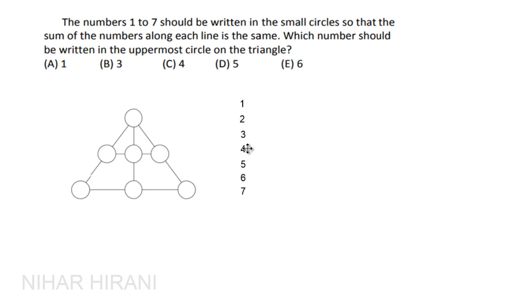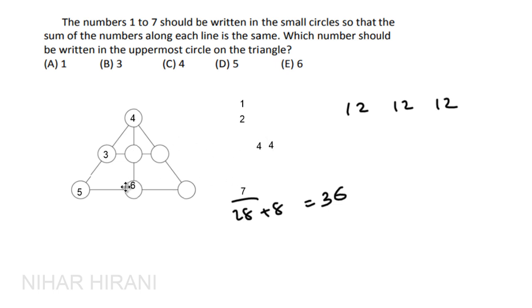Let's assume 4 is repeated three times, meaning 4 is in the uppermost circle. In that case, 28 plus 8 equals 36. Yes — 36 can be split into three equal parts of 12 each. So with 4 at the top, each line must sum to 12. To make 12, I can add 8 using 5 and 3. Then 6 and 2 make 8 on another line, and 1 and 7 complete the last.